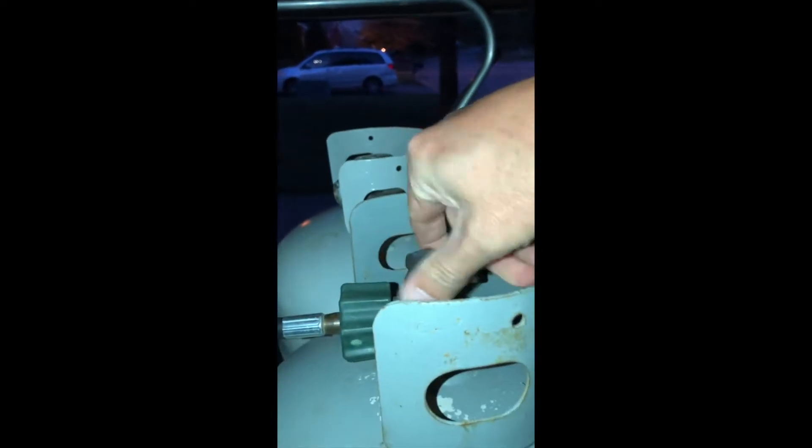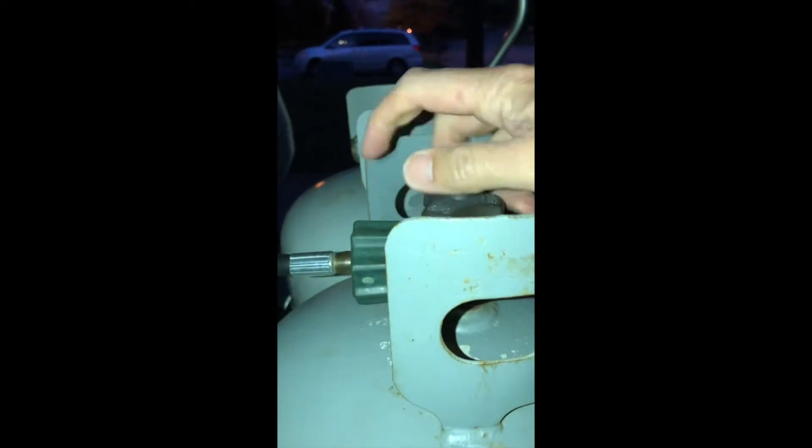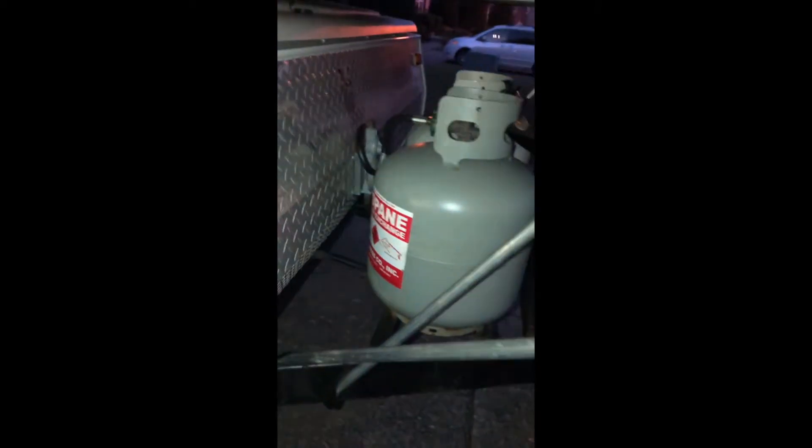Another thing to do is come to the tank with the hose attached — it's on this side. Once you get to it, just turn it clockwise to the right, and that will close the tank. That's all you have to do there; you don't have to remove the hose, just close the tank.